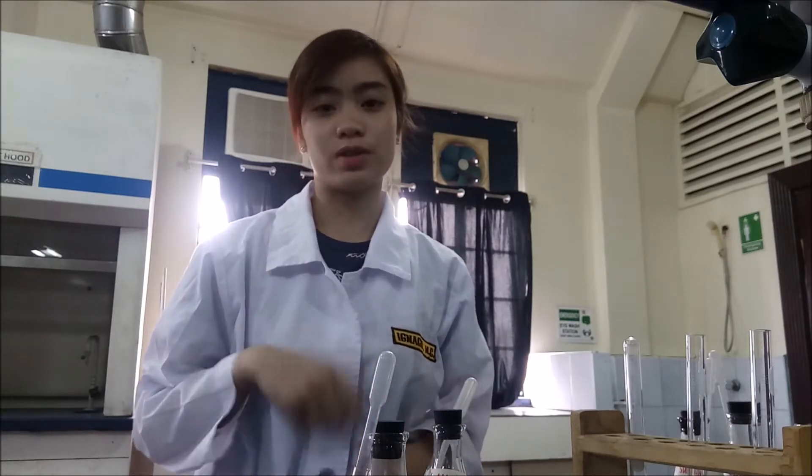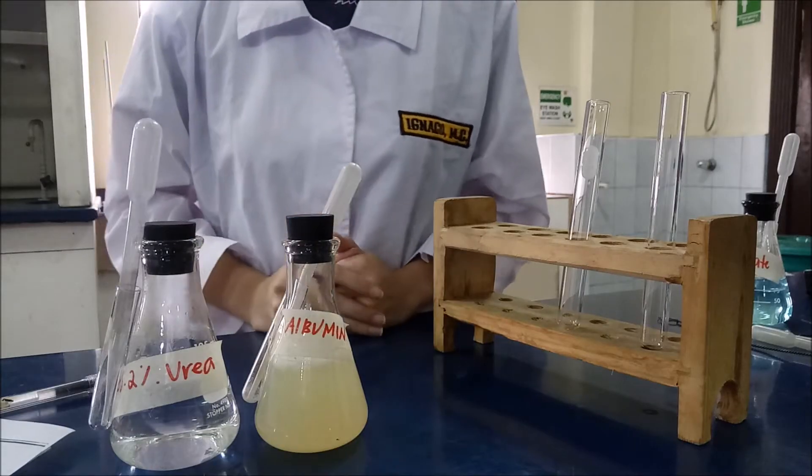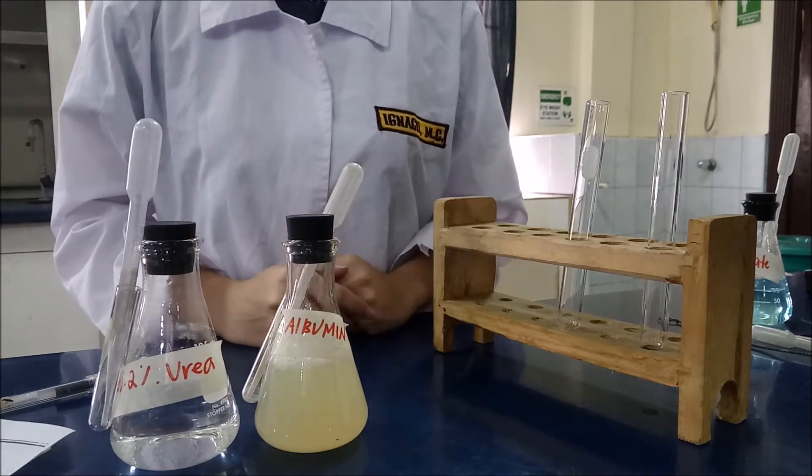So there we have it. We have everything we need for the first experiment. So for the first procedure, we need the 5% albumin and the 2% urea. First, we need to place 2 ml each of 5% albumin and 0.2% urea in two separate test tubes.